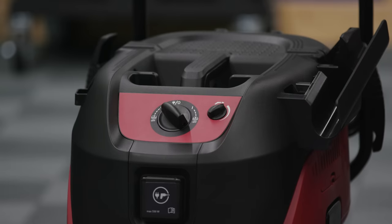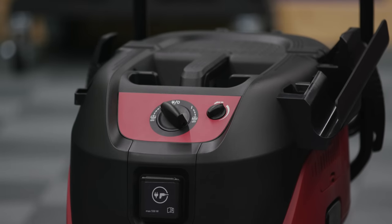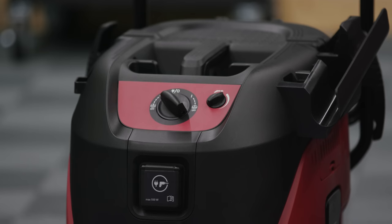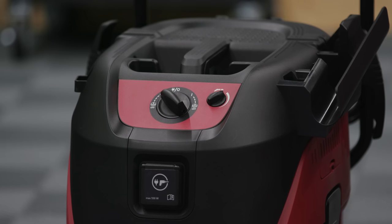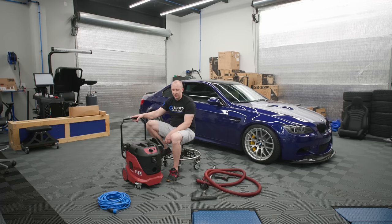There's a max 550-watt outlet so you could plug something else into the front of it. Not sure what we'd do for detailing, but if you had dual tools — like maybe you've got this out with your Metro Vac or your Big Boy — instead of getting two extension cords out, you could just plug it into the front and have a system set up.